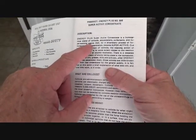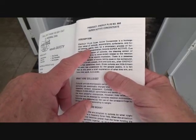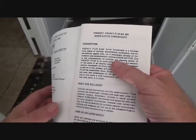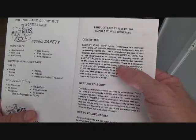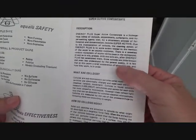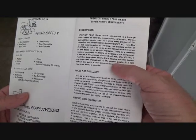Super Concentrate is a homogenous blend of colloids, sequestrants, surfactants, and hyperwetting agents that by a proprietary process of formulation and concentration becomes superactive due to the incorporation of colloids. The cleaning action of Energy Plus is to some extent related to the reaction of the atom in an atomic explosion. There is a ceaseless random movement of atoms taking place in the compound as well as in oils, grease, dirts, and soils after Energy Plus has penetrated them.